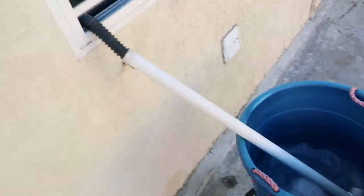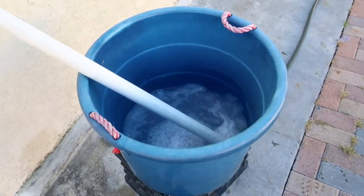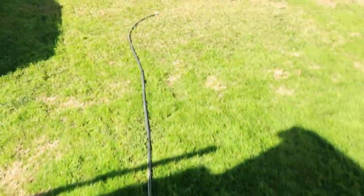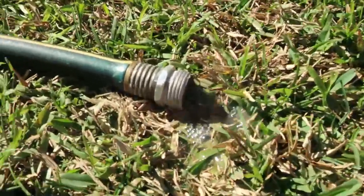Today we are doing a video on how to reuse the water from our laundry machines on our yard. We'll be storing the water from the laundry discharge line into a container and distribute it through a garden hose to a desired area.